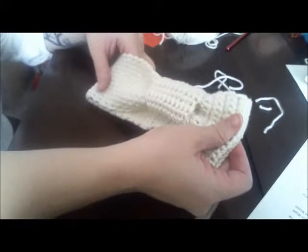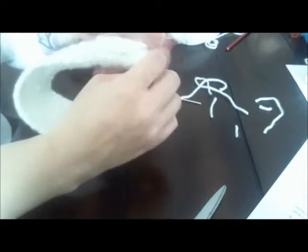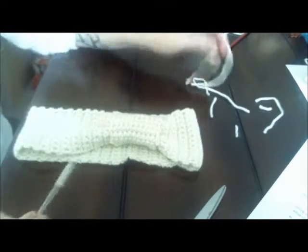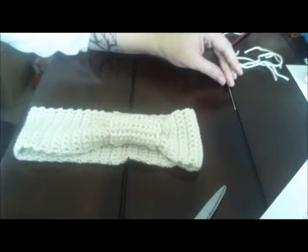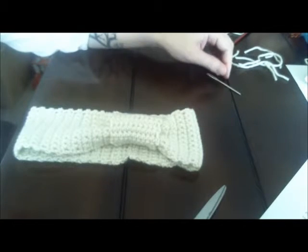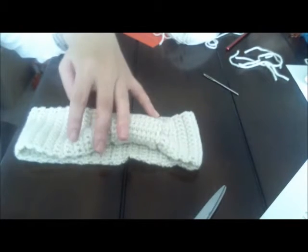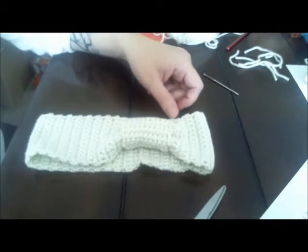Now you have a bow headband — these are great stocking stuffers. If you want a more finished look, you can single crochet all the way around the edge, add a different color, or put a button on. You've gone from not knowing how to crochet to making a bow headband. If you have any questions or if I've made a mistake, please comment — I can also help those seriously stuck via Skype. The link to the second beginner lesson will be in the description. I advise practicing these techniques for at least a week before moving on to the next lesson, because it needs time to settle in your brain.